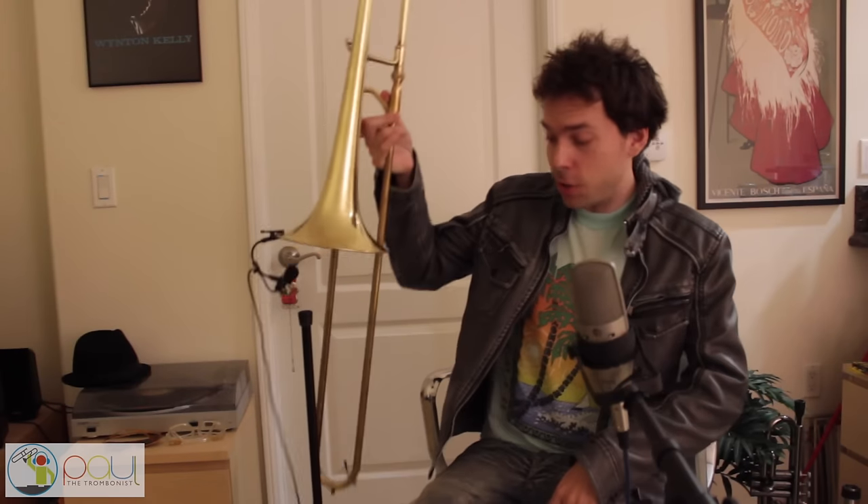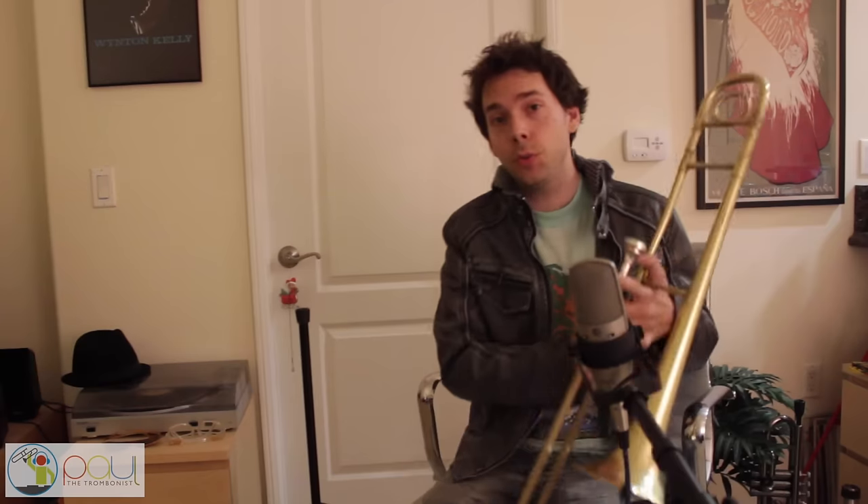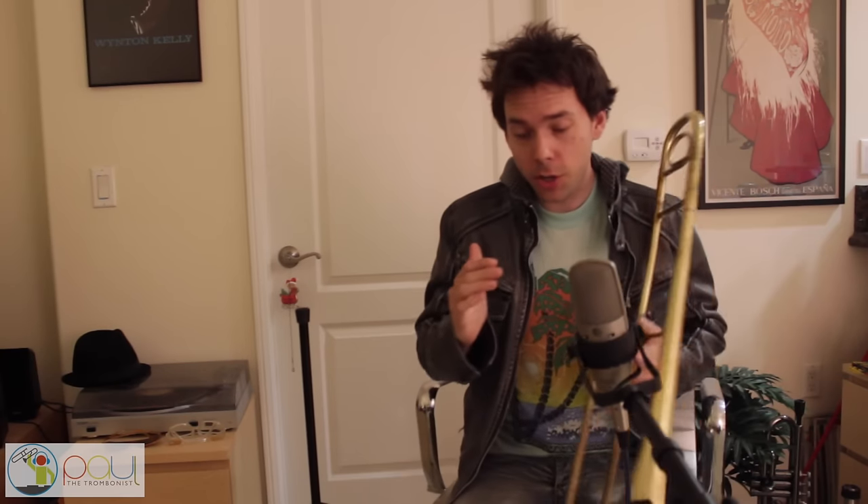You have to listen to lots of players on your instrument — so many players. What's going to end up happening is the things you like about their playing are just going to go inside of your being. You're actually going to be able to draw from that experience of listening to the players that you like.